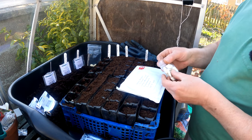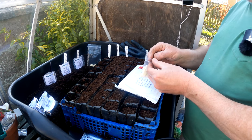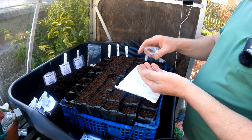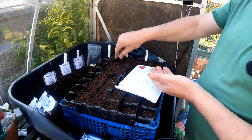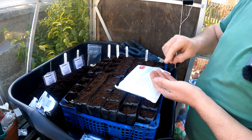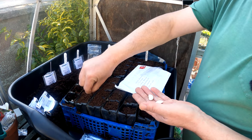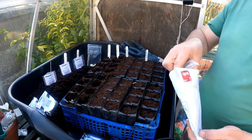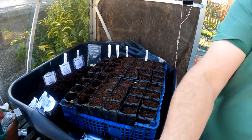These beans that she sent me are called Gigantes — G-I-G-A-N-T-E-S — and apparently they're a Greek bean. She lets them dry on the plant and uses them as a butter bean. So I thought it'd be handy — I'm going to grow both at the allotment: the butter beans and the Gigantes. It should make a useful comparison. So that's those — again, thank you Pauline for those, and if it's right, thank you John for the butter beans. I'll get those Carlins sown tomorrow.